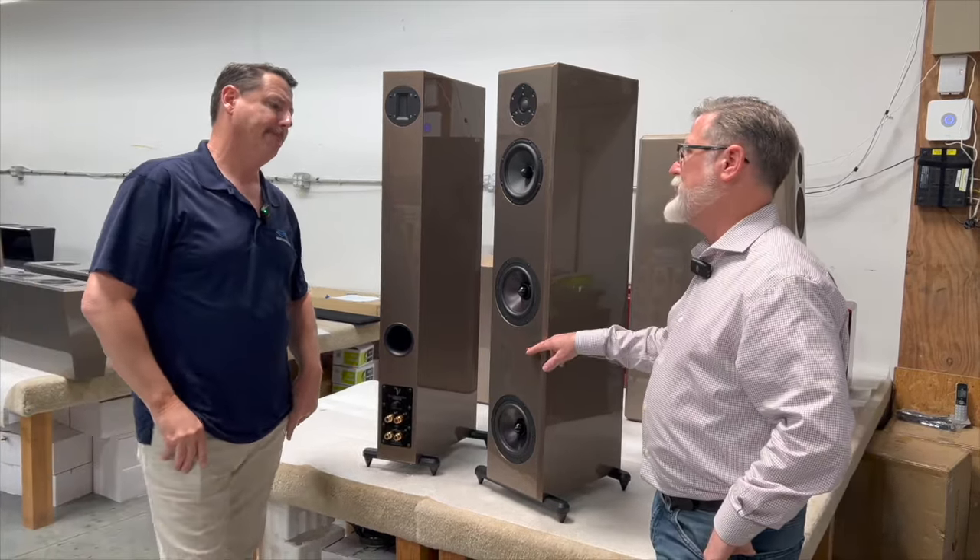Talk about the woofers. They're dual woofers, and we prefer smaller, faster woofers. When implemented properly, they give you much more resolution and attack on the front end, but also a lot of micro decay on the back end. They start and stop accurately, so they're not stepping on the next wave launch, and it just works in this design.